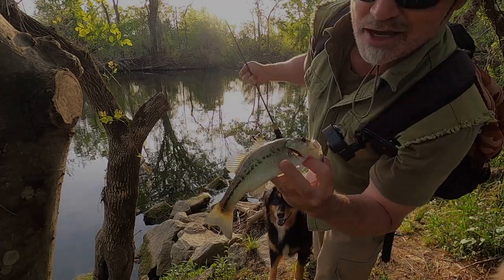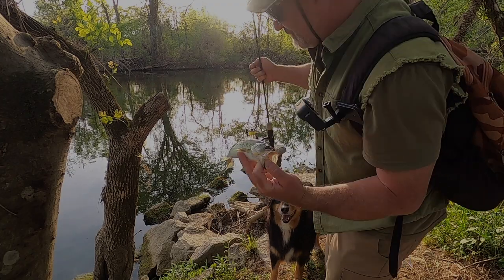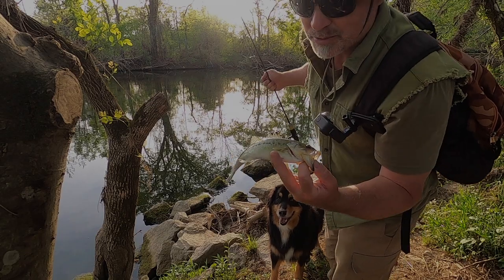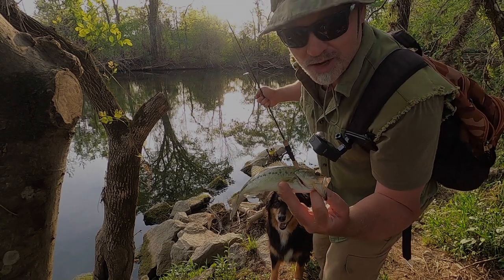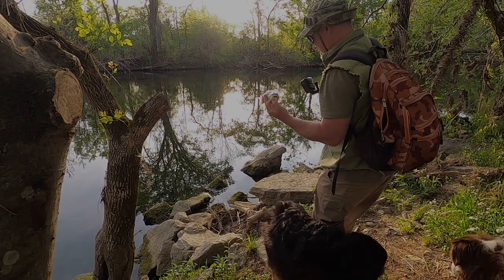That's number five — he's a little guy but that's number five. That's the best I've done this year so far: five bass in one day in this creek. I'm excited. Full moon, barometric pressure in the great zone for fishing — maybe it's correlation.